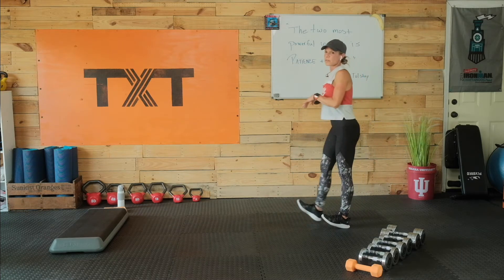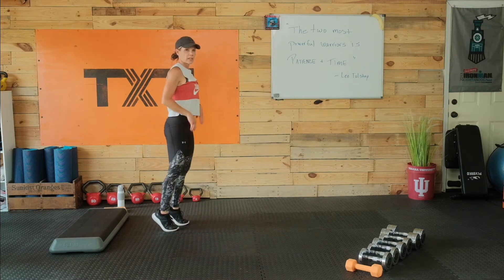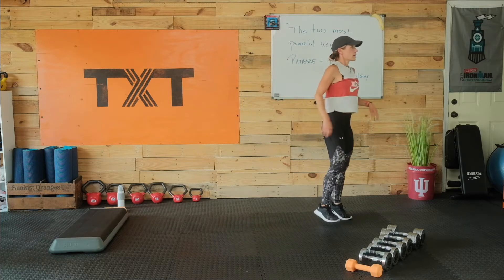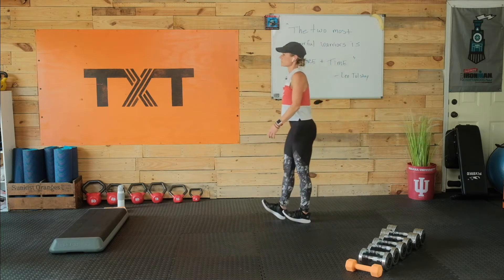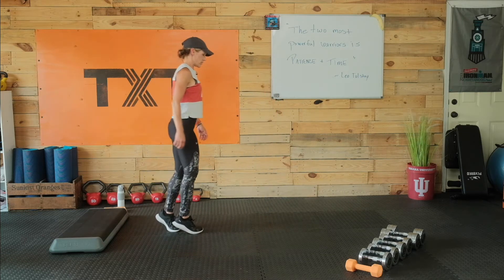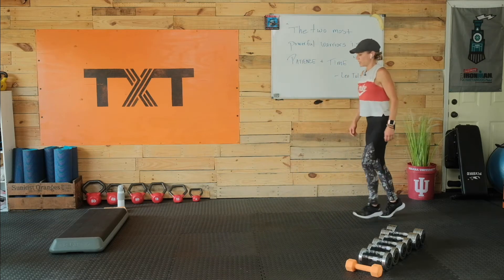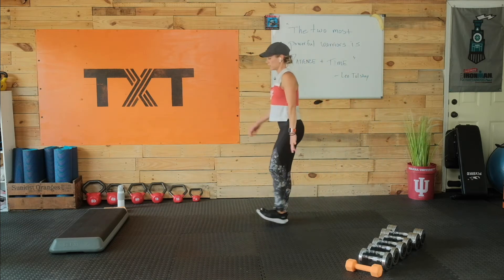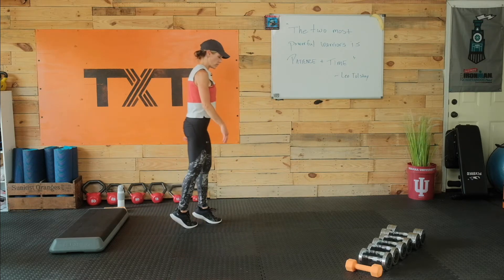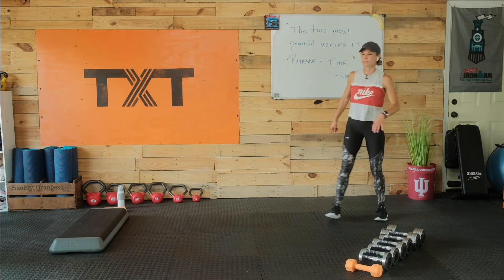We'll walk on our heels down across the mat here. Turn around, bring it up on your toes. Turn around, heel walk — keep those toes up, pull them back. Up on your toes. One more for me — heel, heel, heel. Good. Up on those toes. Nice work.